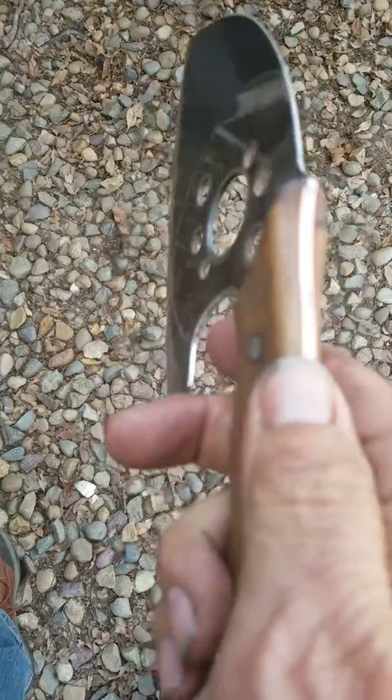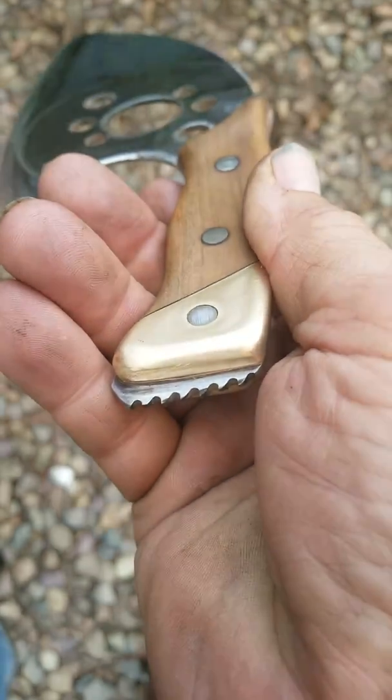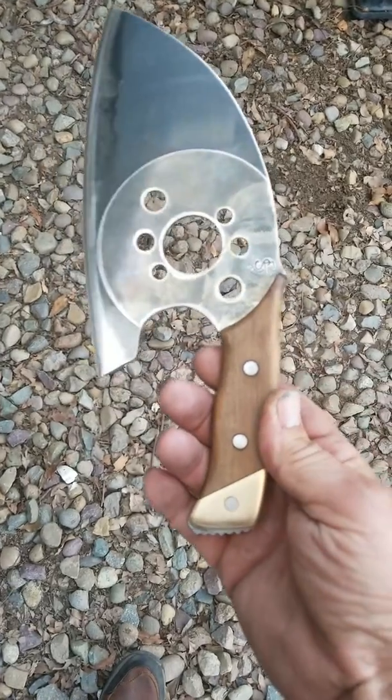A heck of an edge, a lot of fun. Left the teeth on the back so you can see there was actually a saw blade. That's about it — I hope you like it.